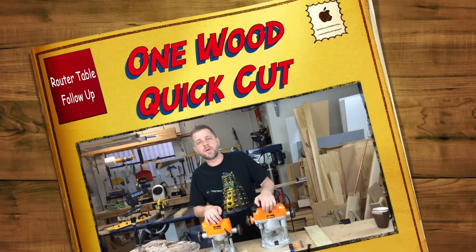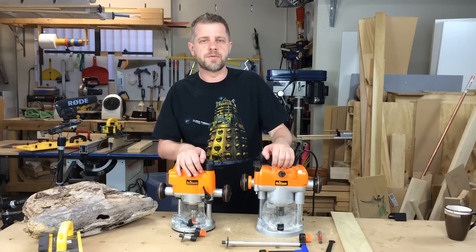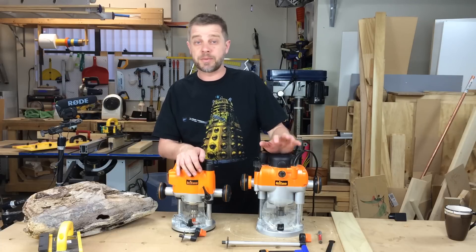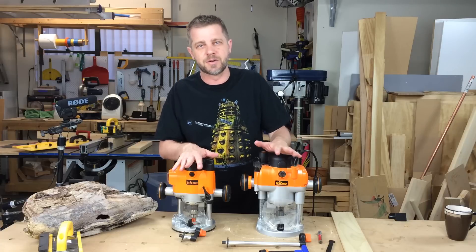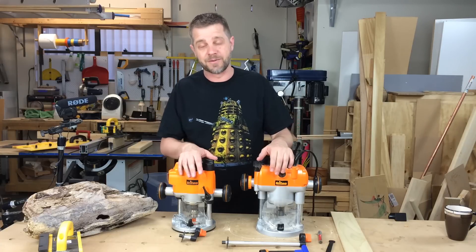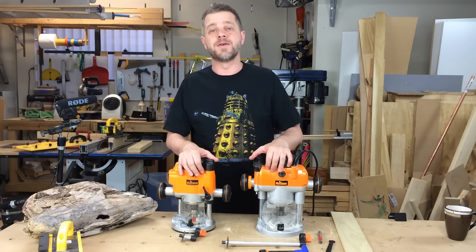Hey guys, this is a quick follow-up on our last router table for $10 video. It was pretty popular. Thank you to everyone who subscribed and sent me comments. I got comments from Argentina to Morocco, which is super cool. I really enjoyed that, so keep sending them over.